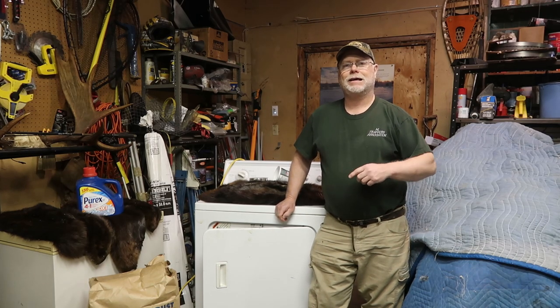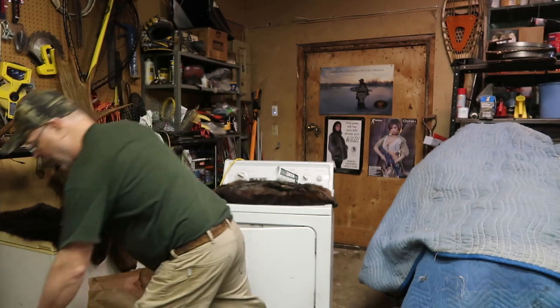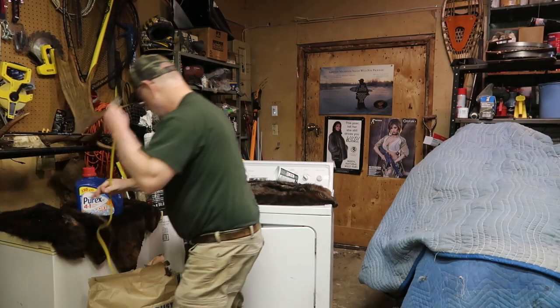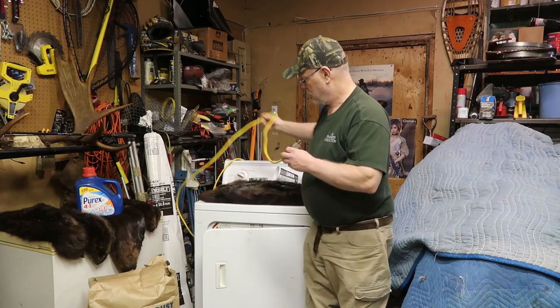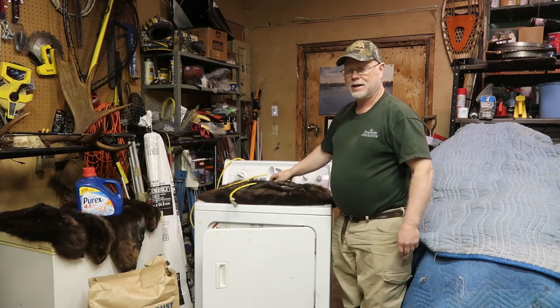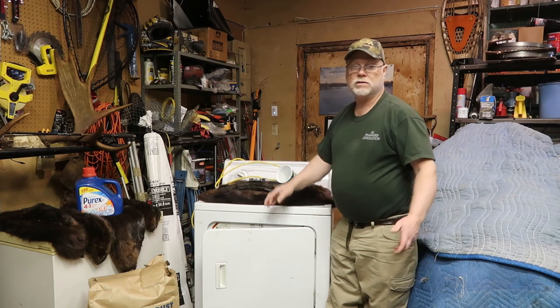The first thing you do is cut off the big cable in the back — you don't want the electric element working. The motor runs on 110, so you cut the big cable off, find the right wires for the motor, and hook them up to a regular cord, like I've done here. I spliced an extension cord into the back and wired it so it'll work.